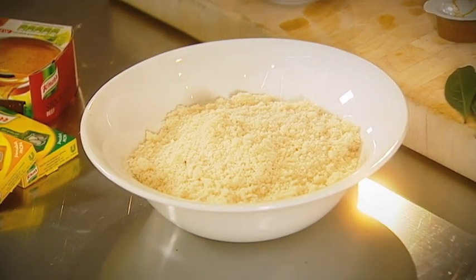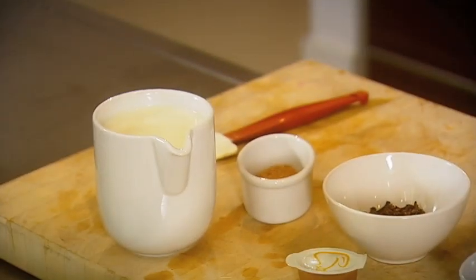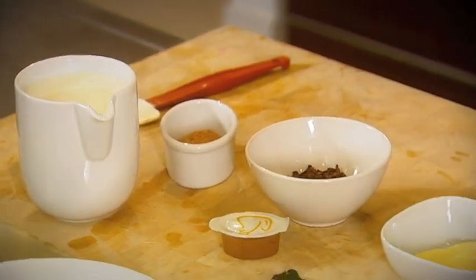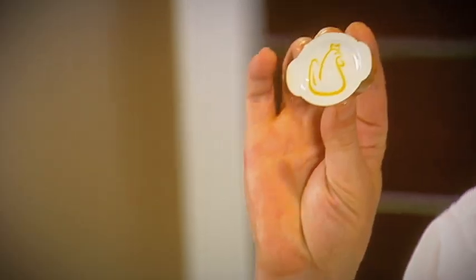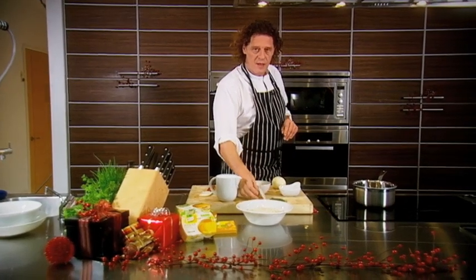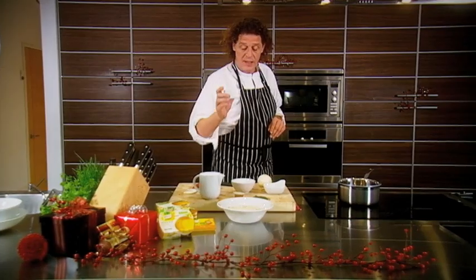Bread sauce is very simple: 200 grams of breadcrumbs, 600 ml of milk, cloves, onion, a knob of butter, and the secret ingredient — stock pot. And just to spice it up a little bit, nutmeg.